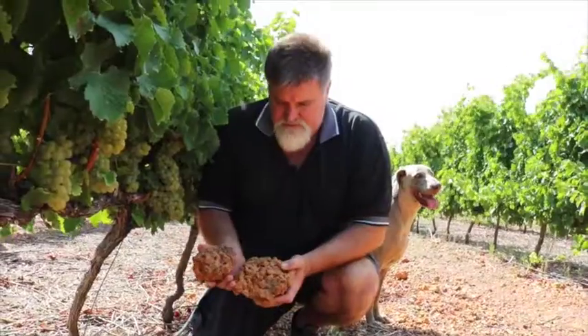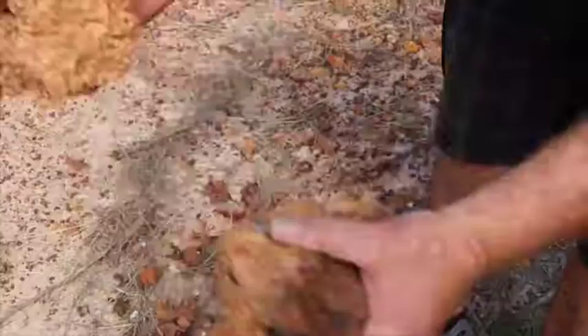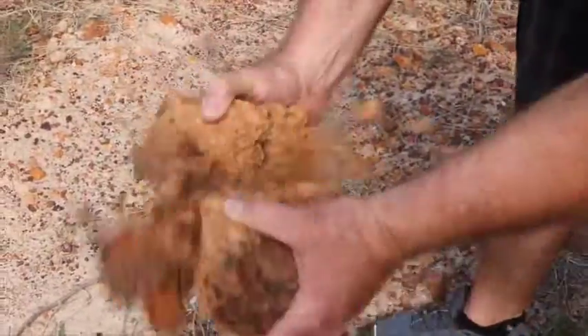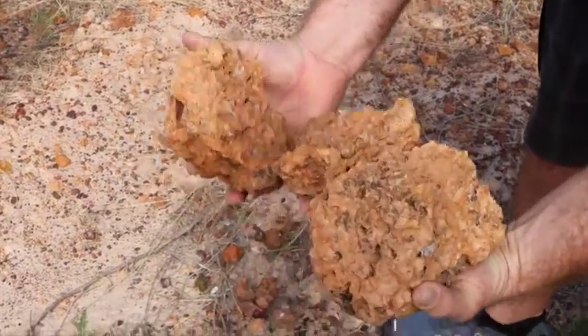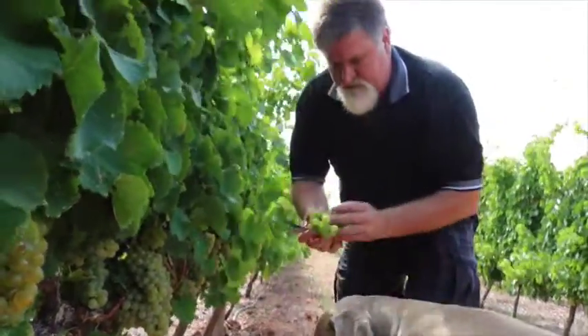Here we've got the iron ferrocrete, which we call coffee clip. It breaks up easy, quite acidic, and it's got a very specific influence on the Sauvignon Blanc grapes — floral, and also the minerality that comes through.